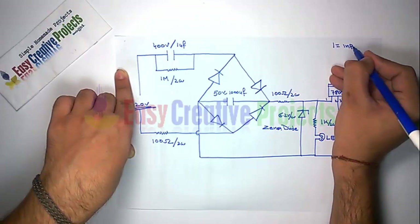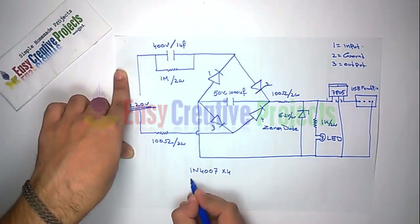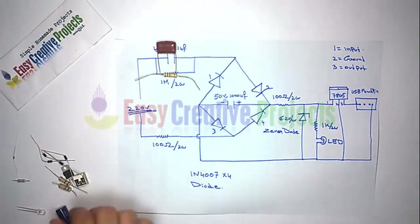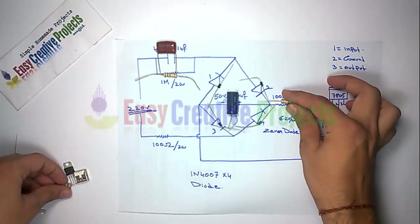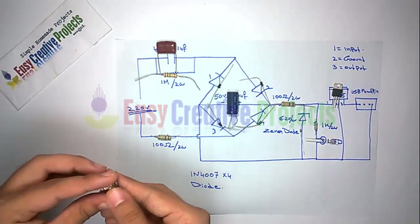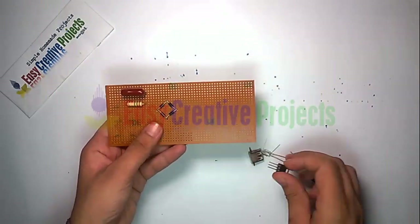And finally connect the USB pin. The 7805 has 3 pins: the 1st is for input, the 2nd is for ground, and the 3rd is for output. Now connect the 100 ohm resistor and connect all components on the PCB board using the circuit diagram.